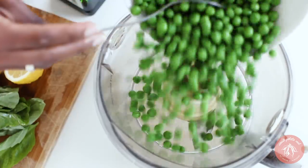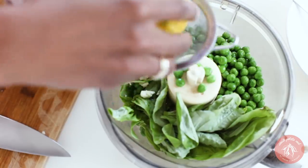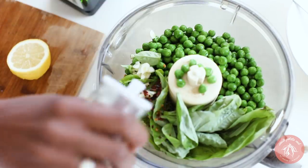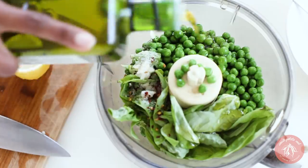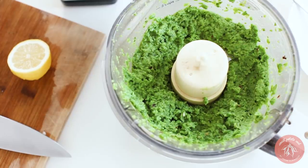Now for our sweet pea mash. Combine peas, basil, garlic, a squeeze of lemon, chili flakes, salt, olive oil, and black pepper in a food processor and blend. A super tasty dip for a snack between meals.